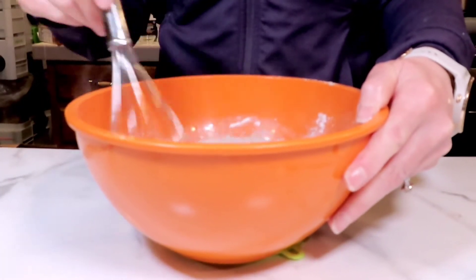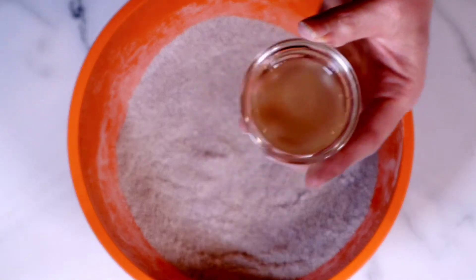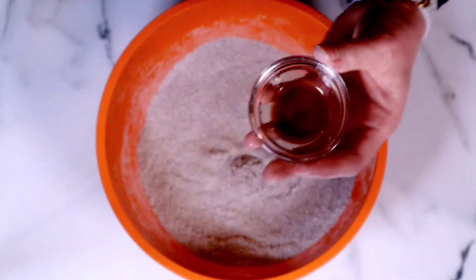Now it's time to add in the wet ingredients. We're gonna add in some apple cider vinegar and also a little bit of vanilla extract.